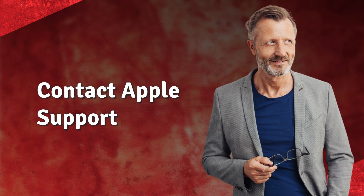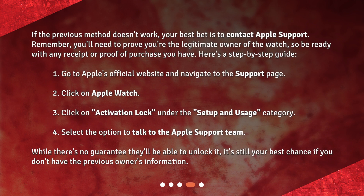If the previous method doesn't work, your best bet is to contact Apple Support. You'll need to prove you're the legitimate owner of the watch, so be ready with any receipt or proof of purchase you have. Here's a step-by-step guide: 1. Go to Apple's official website and navigate to the support page. 2. Click on Apple Watch. 3. Click on Activation Lock under the Setup and Usage category.